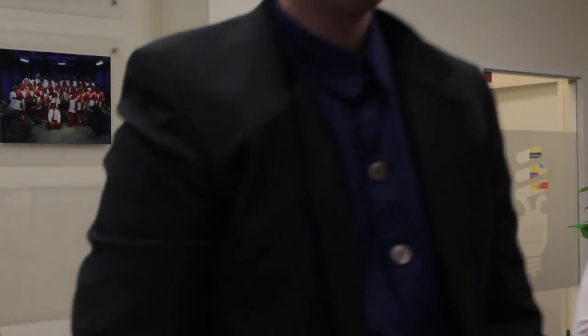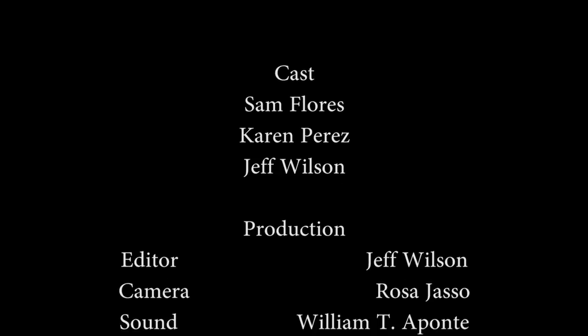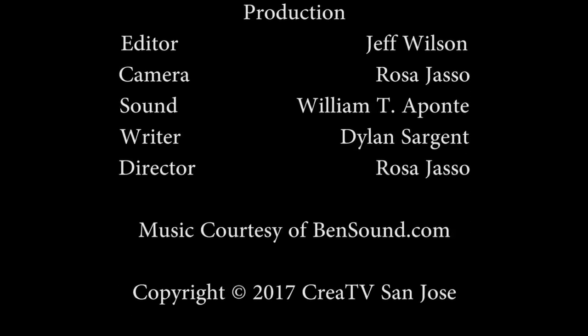That was fun! Yeah, I've already got an idea for my next video. Nice! Bye!